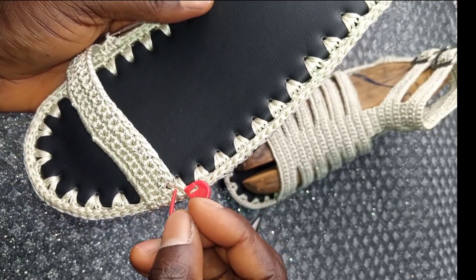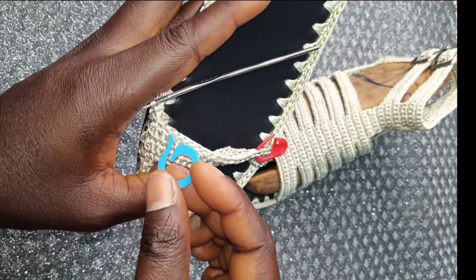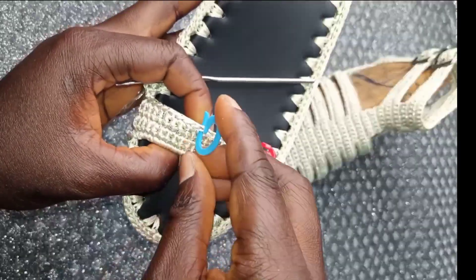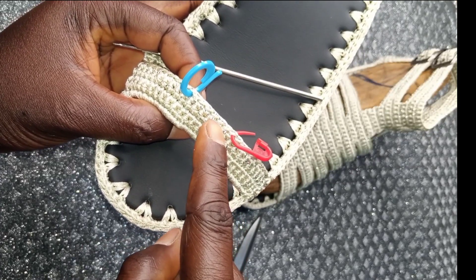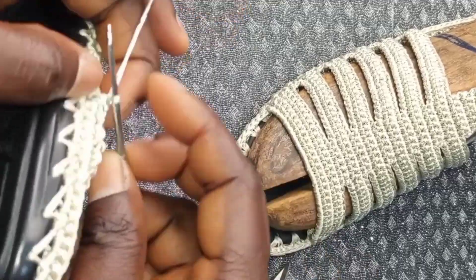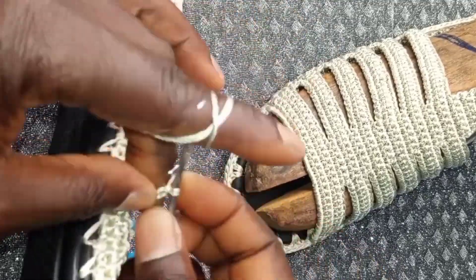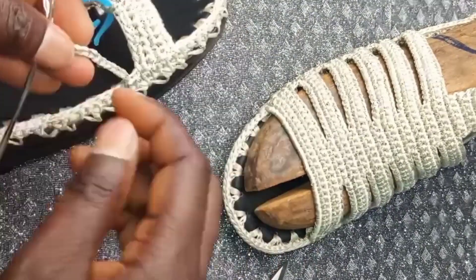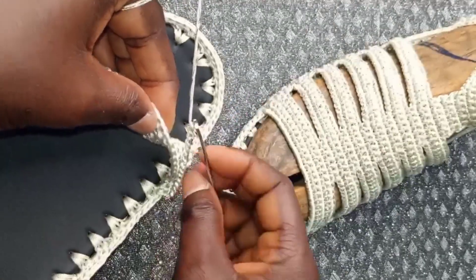Count 1 through 10 and insert your stitch marker. Count another 10 and insert your stitch marker. We have six loops in the middle. Make up to 14 chains. I have 14 chains on my hook. Remove your stitch marker and attach it there.